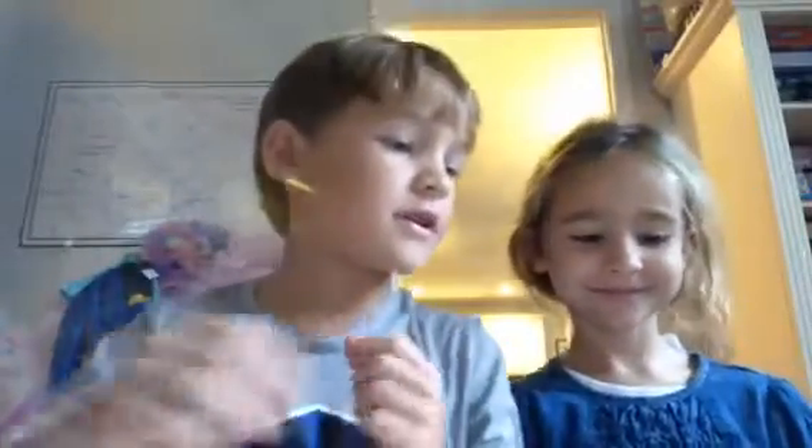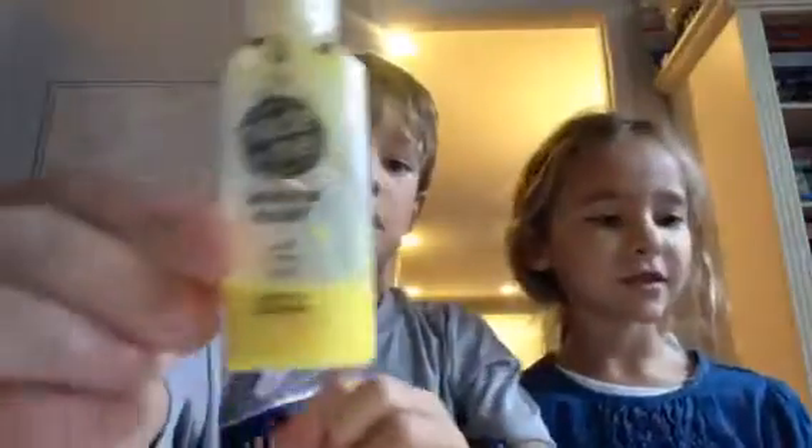Hey guys, welcome back to our channel! I'm William and I'm Caroline. So yesterday we made window art — it's where you put this glue on it, and when it's dry you flip it over. It can be wet or dry, but ours is still sticky right now, so we're gonna wait one more day and then we're gonna hang it.